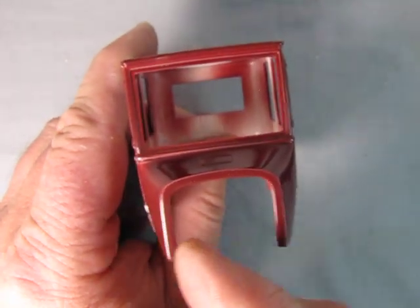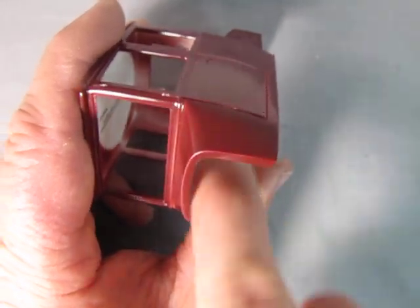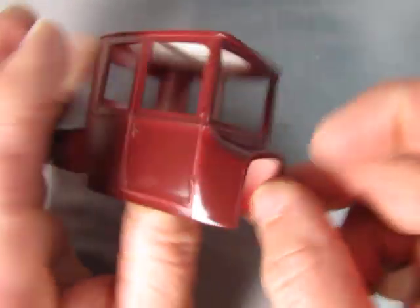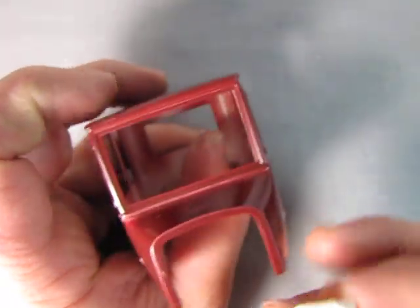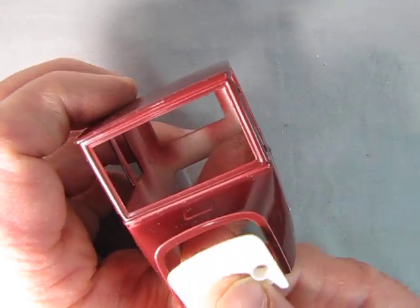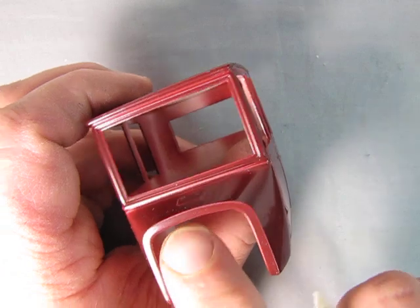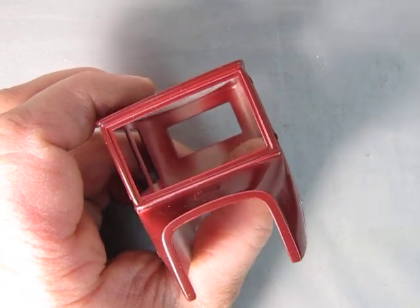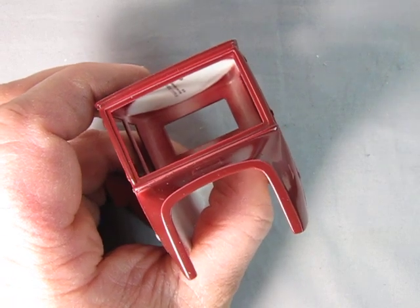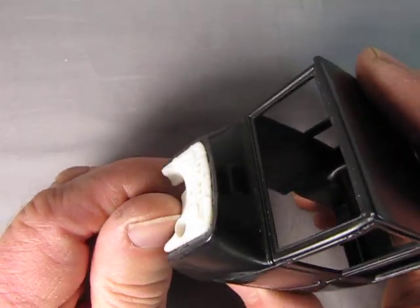What you need to do is take that sanding block and carefully sand going this way and this way — just go slow, a little bit at a time, until that firewall starts to fit in. You also need your round file and just round these edges right in here and here, there and there, and with a little bit of fidgeting you will be able to get that firewall into the opening.